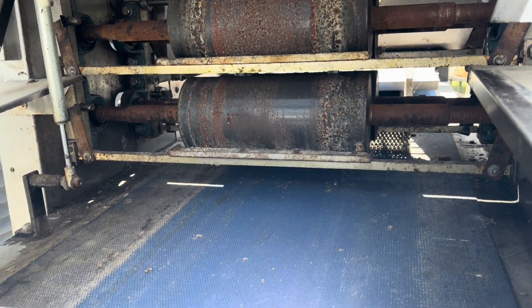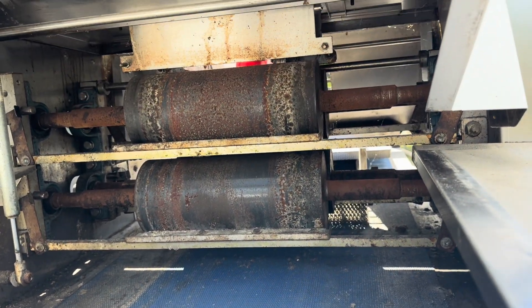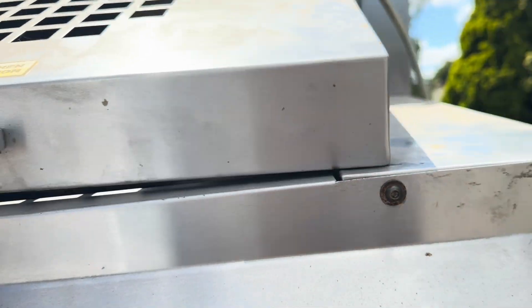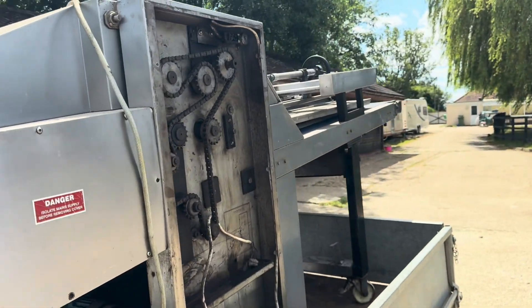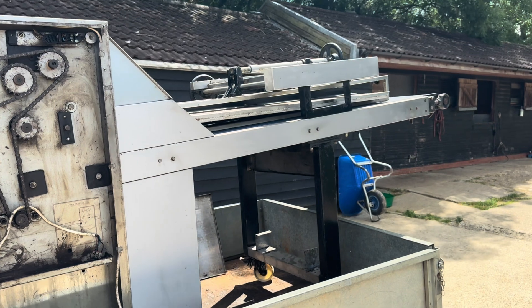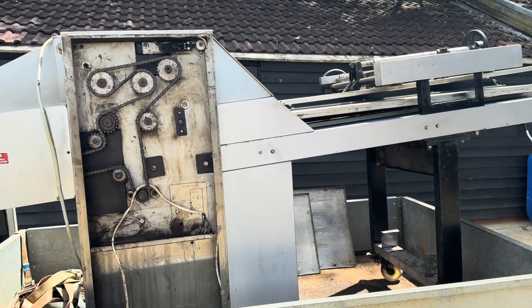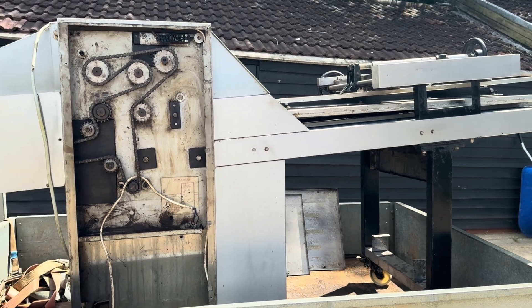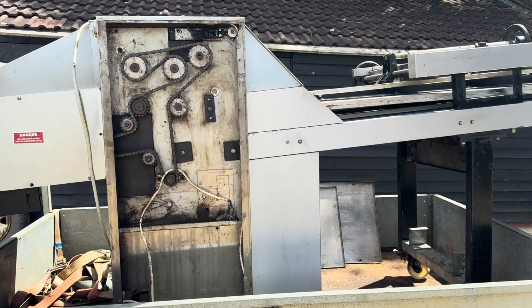As you can see, the dough goes in from the top in between the four rollers, which are all adjustable, and then it comes down onto these belts and goes through the actual molding table. That is basically the machine - it's going to take us a while to get it stripped down. I'm going to clean it first, then set the camera up and get it off with a forklift and give it a wash.